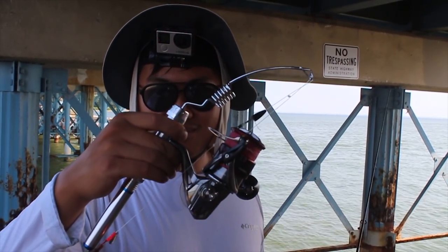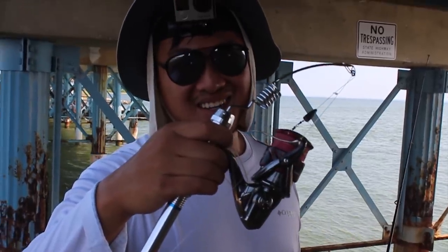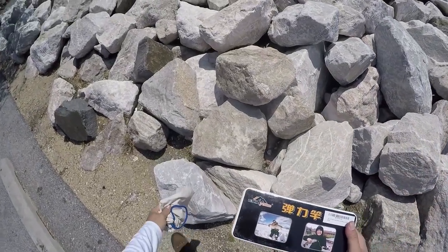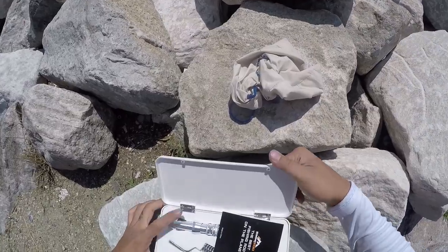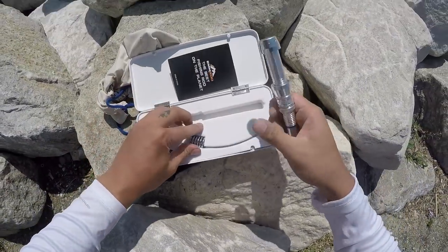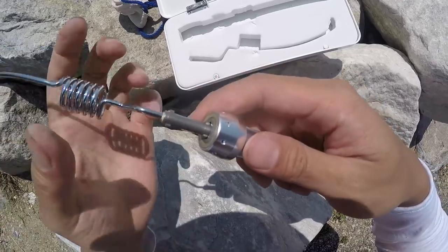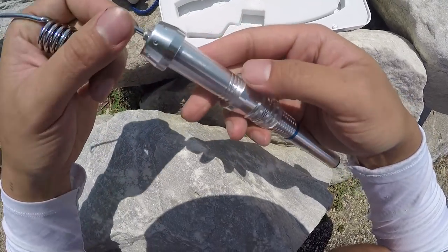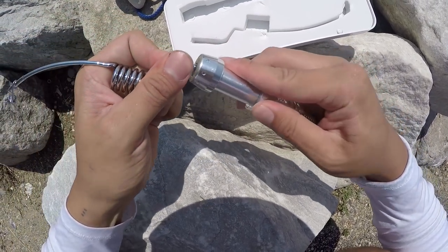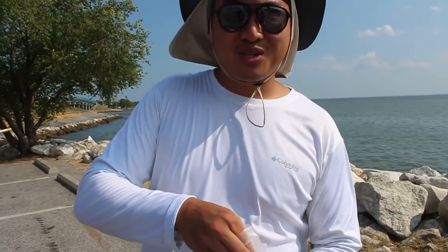Alright guys, I'm going to show you quite possibly the most portable rod I've ever used. I got a really crazy looking rod that I ordered from Amazon — it's called the M Rod. Look at that, it's very small. I got this for like 35 bucks online. I'm about to set it up.